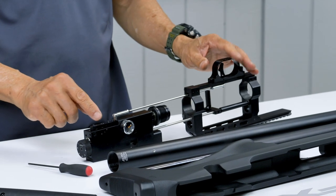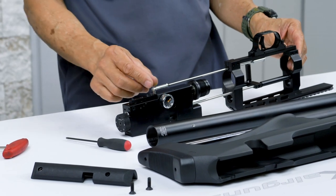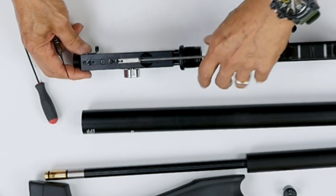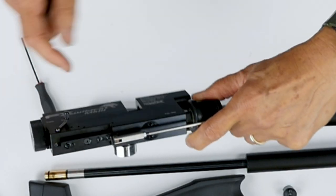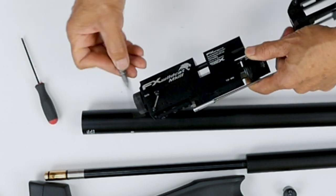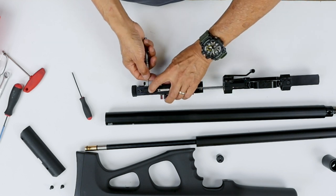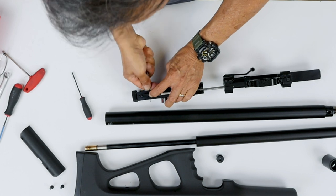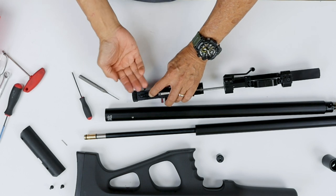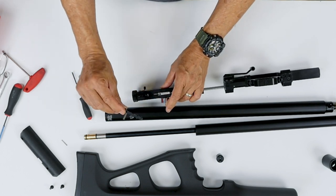Now we're going to remove the trigger assembly so we can separate the trigger linkage and separate the forward section off. We're going to remove this pin here — hold on to it, push down on it, and push the pin out. The spring wants to pop out, so that's why you have to hold it down. And here's the trigger assembly.